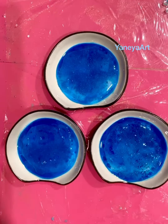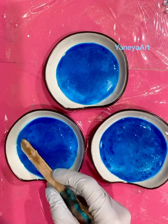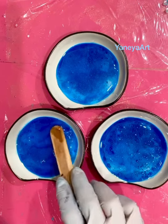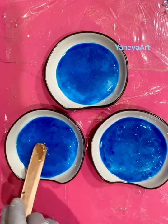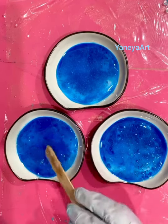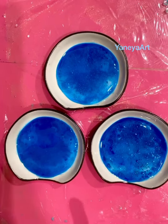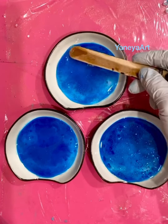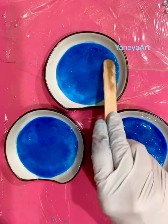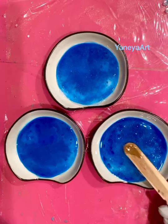Now I'm going to try to spread it all the way to the corners of my dish. This is not a mold — it's not silicone or plastic — so I can use my torch to pop the bubbles. There we go. Sorry guys, I have a window open to get rid of fumes, and there's somebody cutting the grass outside.